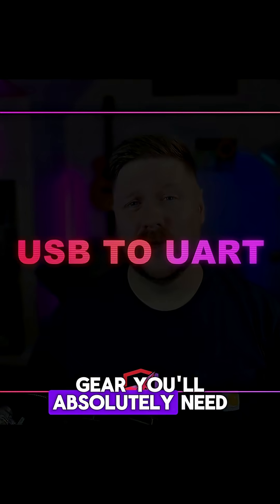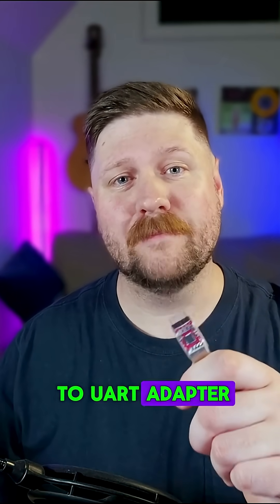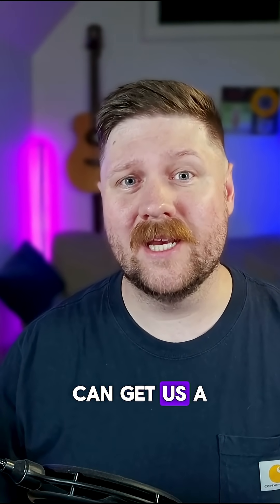The next piece of gear you'll absolutely need is this little guy right here — a USB to UART adapter. Let's take a look at how this two dollar piece of equipment can get us a shell into most common IoT devices.